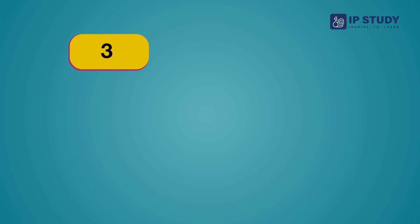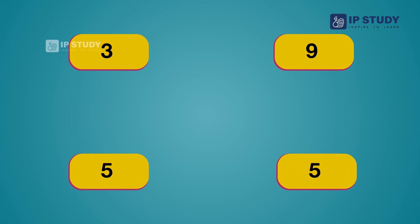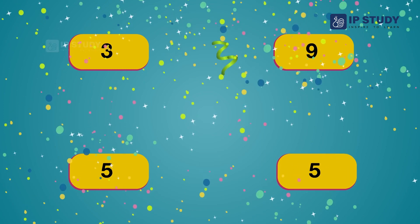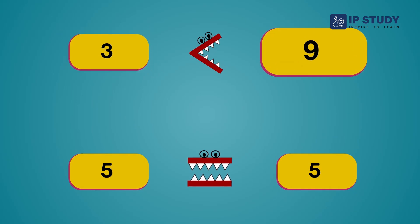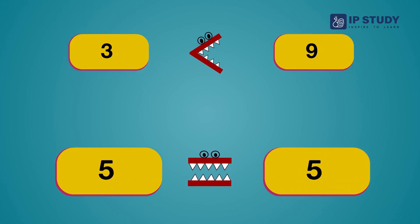Now can you tell me which side is greater, smaller, and equal? That's right! Three is smaller, nine is greater, and five and five is equal.